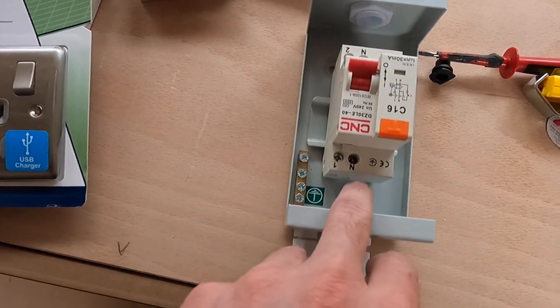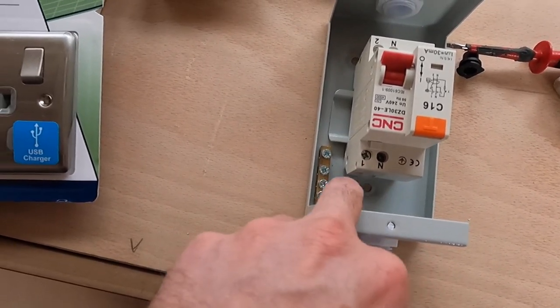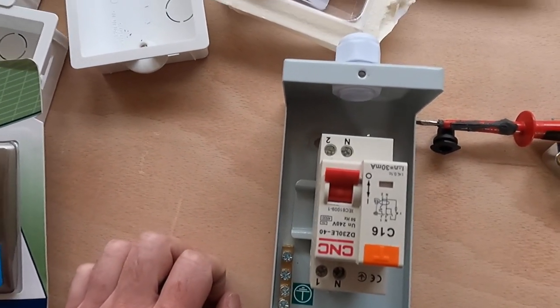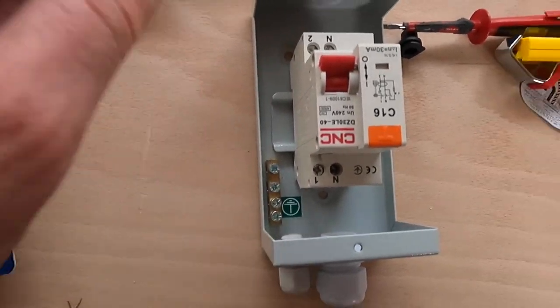For the twin and earth cable: neutral goes in here, live goes in one terminal, and the earth cable goes again into the bus bar. For the output on the opposite end it's literally just the same — neutral, live, earth. Simple.